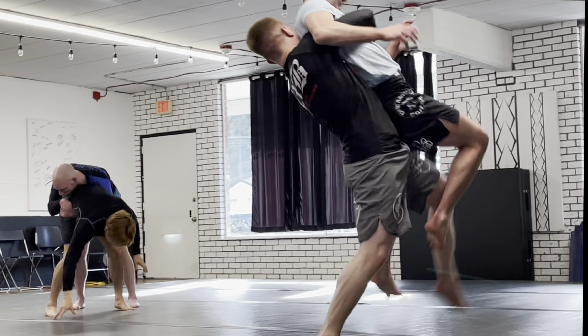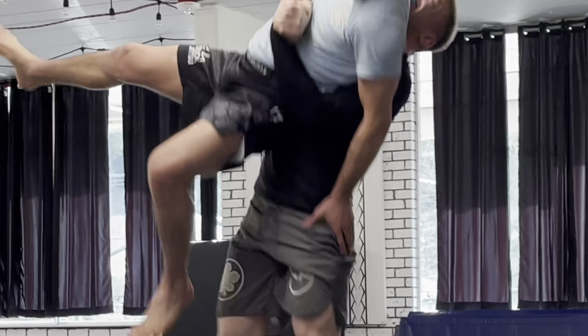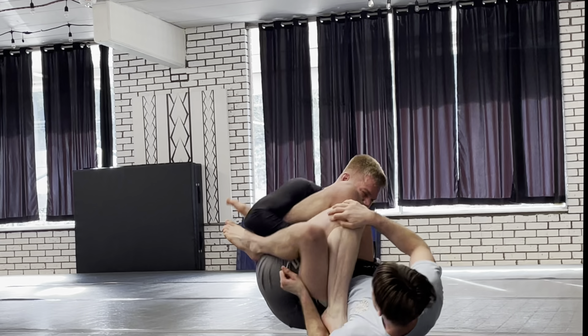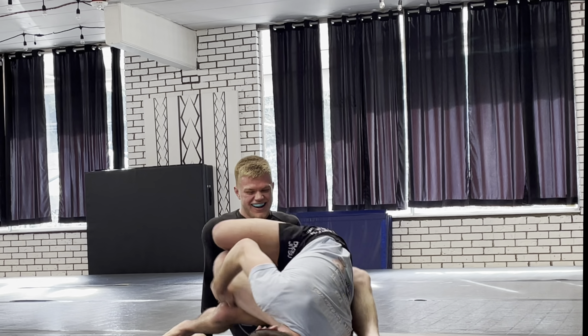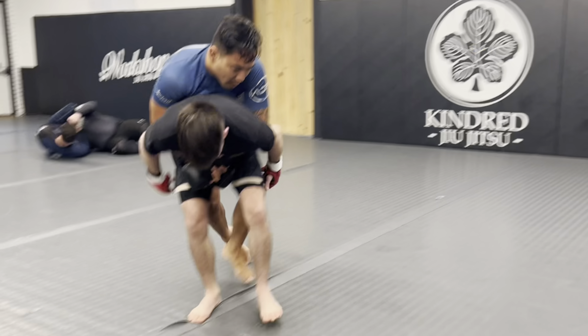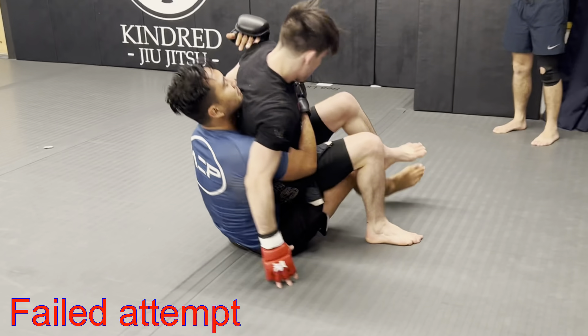Another pretty similar example — I just wasn't fed the right kind of takedown here, where I just open up my legs and I get to kind of an outside Hashi roll. Now here, finally, we have a counter to a crab ride from a high-level wrestler.